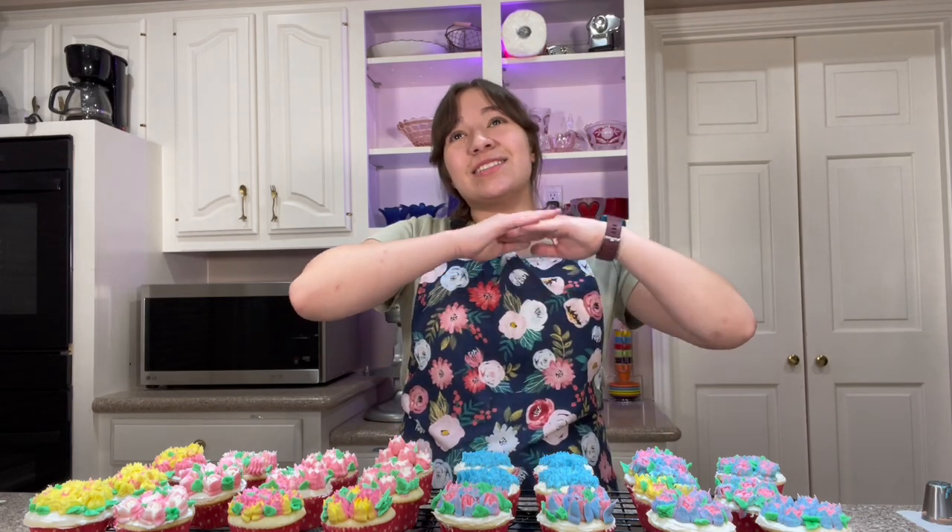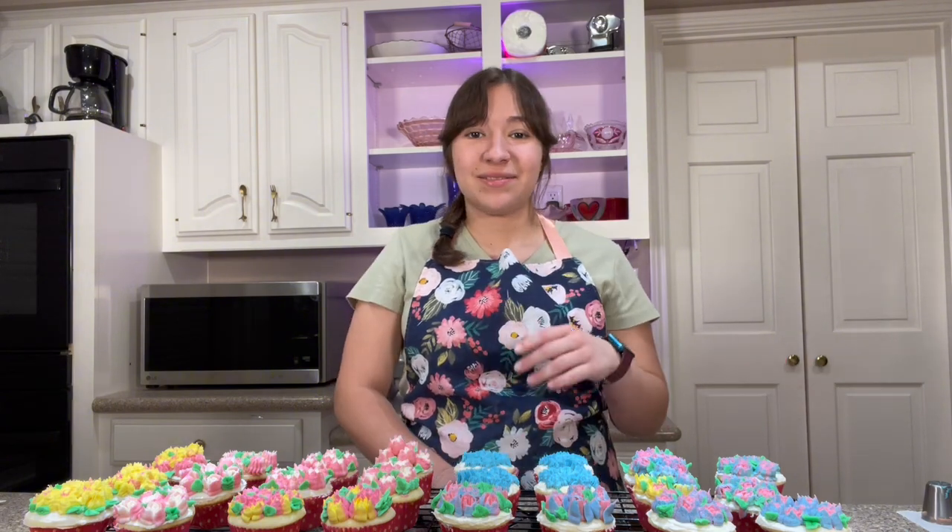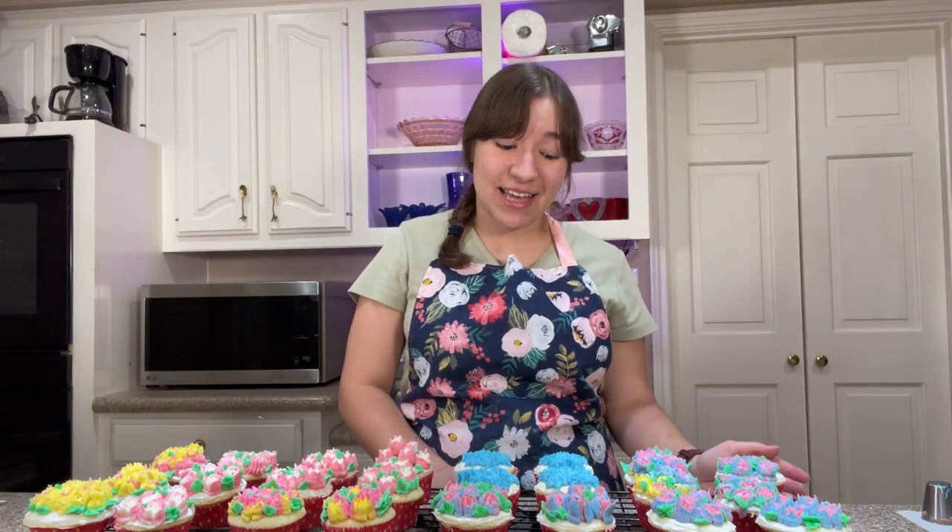I hope you enjoyed this Mother's Day dessert. Comment below what you love about your mom — let's make this the most positive video for moms ever. Happy Mother's Day to every mom out there. I know it's not easy and we really appreciate you. Don't forget to subscribe and give this video a thumbs up if you liked it. I'll see you next time. Bye!